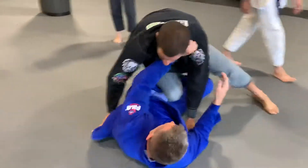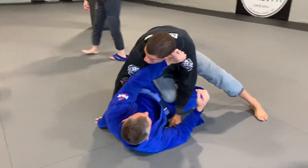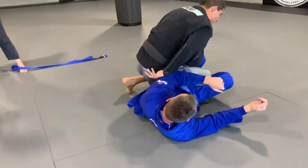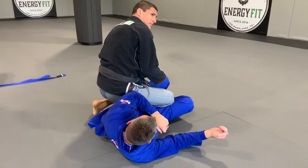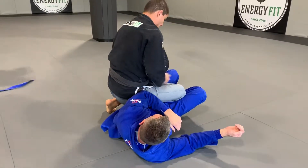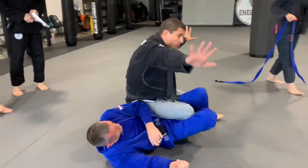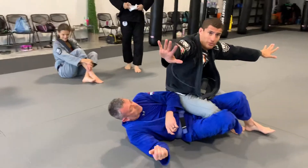I'm kind of off balance here, so when I back step, it's not a big huge back step. I kind of want to take this knee and lay it right here and pinch right here on this leg. I'm sitting on his hip, I'm really relaxed on him. The reason I don't want to take a big back step is because if he opens his legs, I'm going to back step right into the back position.